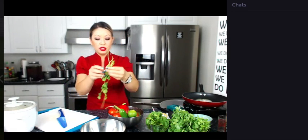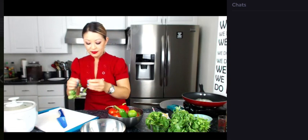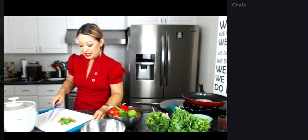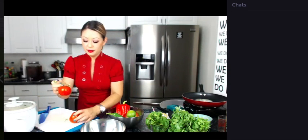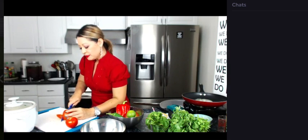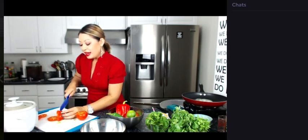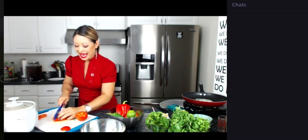Now I'm going to do the cilantro — I'll pull the leaves off the stems. Love herbs. All these yummy herbs and vegetables and summer. It's summer! We have some cilantro; it smells yummy. Now I'm going to do two vine tomatoes — I'm going to cut them into little cubes. We're dicing.